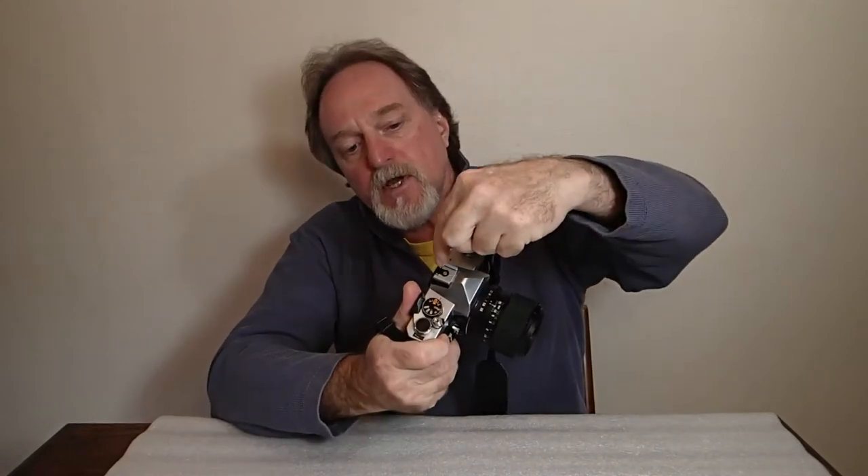It has a hot shoe with a couple of extra contacts. There was a dedicated flash called the AutoStrobo AZ, and it would do automatic flash metering if you had that flash on it. It also still has a PC cord socket and a regular hot shoe, so it'll talk to just about any of the old flashes.